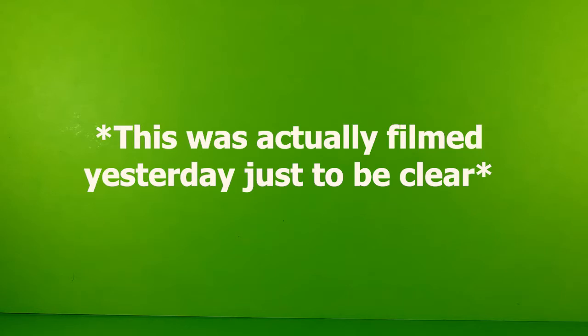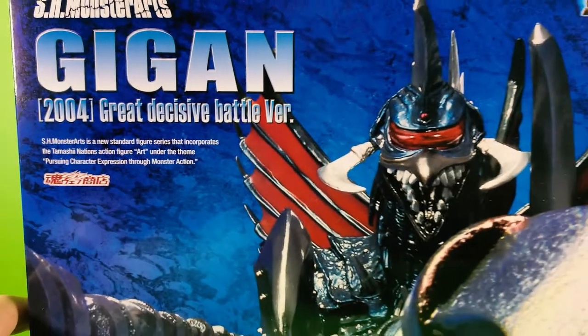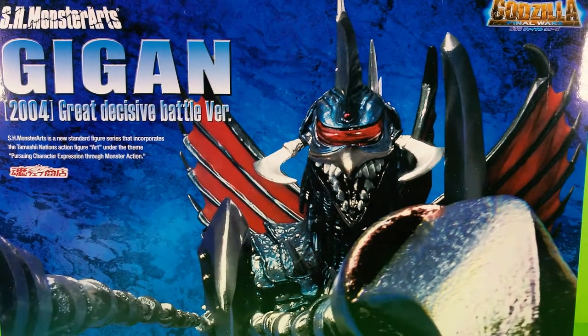Hello everyone, I'm back here again to do another unboxing. If you saw that short I did yesterday, you would know that I received a package from the Big Bad Toy Store. It is none other than the SH Monster Arts Gigan 2004 Great Decisive Battle version.